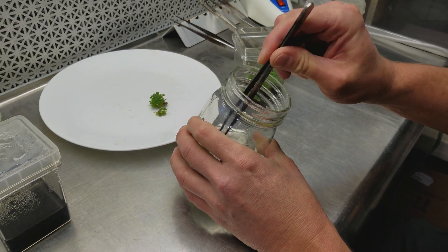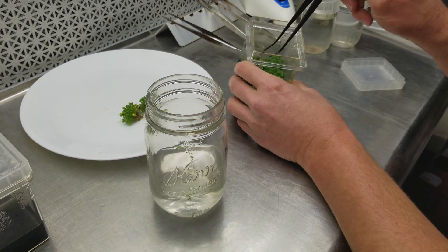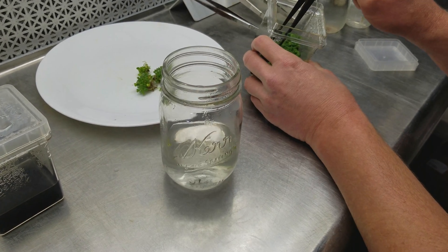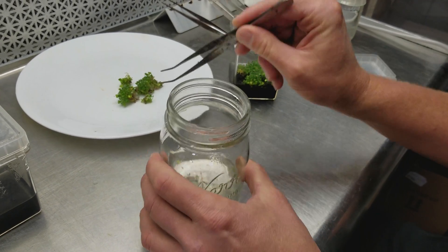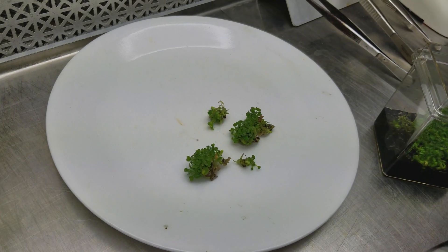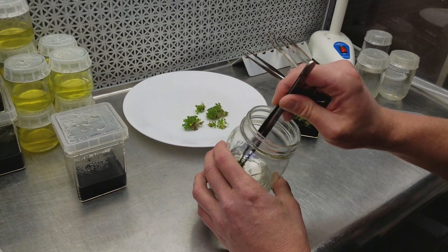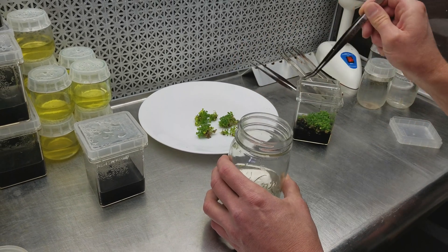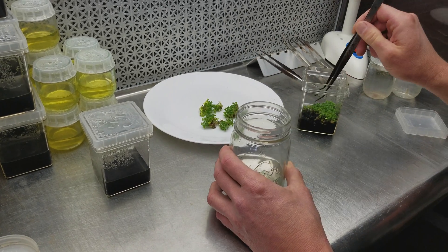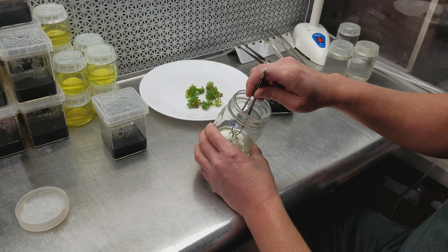This culture grew fairly well — as you can see there are lots of little clumps of Cephalotus in here. I'm going to try to get them all out onto the plate, clean them up a little bit, and start putting them in the fresh media. The bottoms of some plants have a little dead material on them, which isn't a big deal. If I keep up with the replating they typically don't get much dead stuff on them.